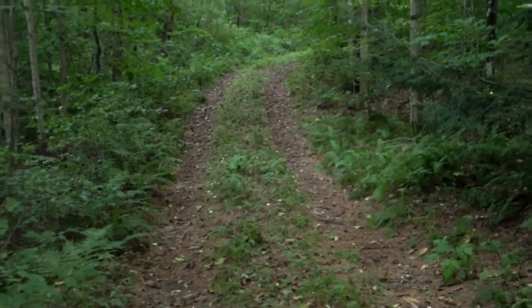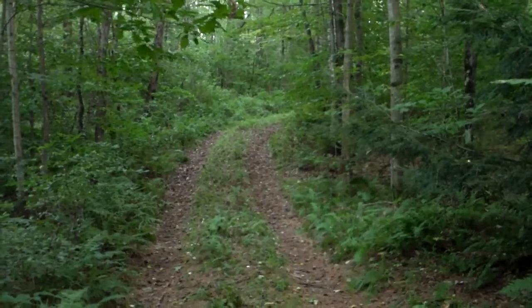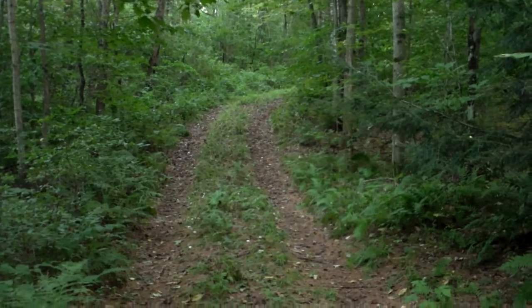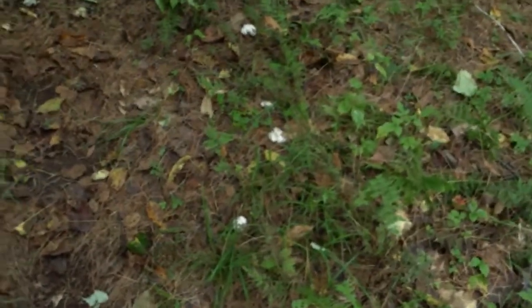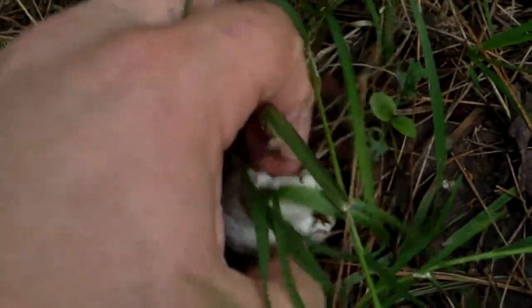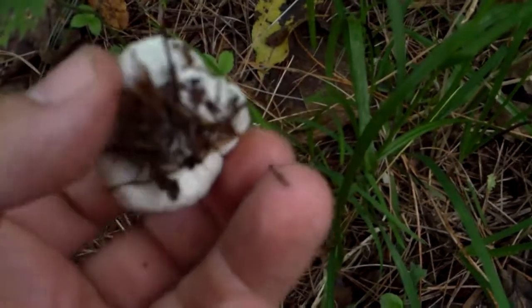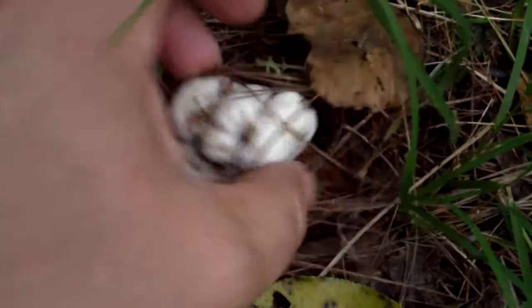Hello everybody, mountain mark here going for a walk in the woods showing you what I'm finding. These white little dots you see down here — let's take a closer look. There we have something that looks kind of like a mushroom but not quite, and there's some more over here.